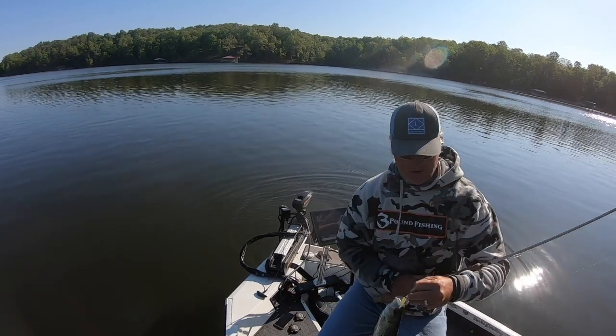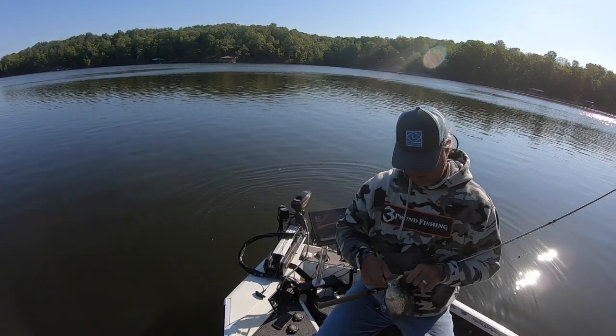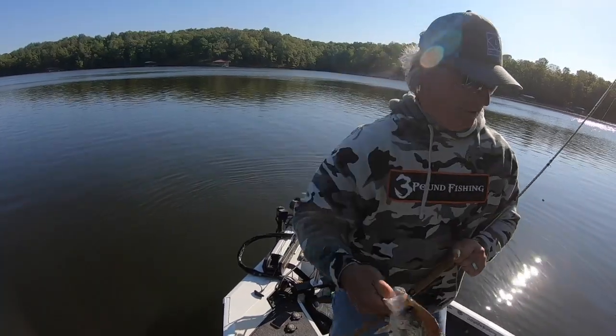Look at that fish deep in the brush — bam! Good fish, good fish!